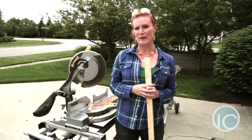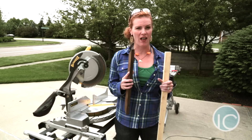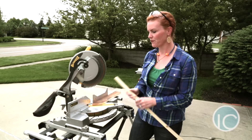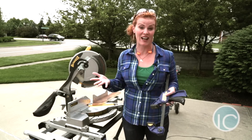All of the angles that I'm going to be cutting are at a 35 degree angle. What I'm going to do is I've already created a stop block because I'm going to work on the tail end of the arrow first. You're just going to line up your scrap piece of wood and then clamp it to your saw so that you can get the same consistent cut every single time.